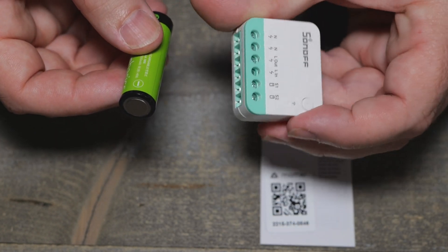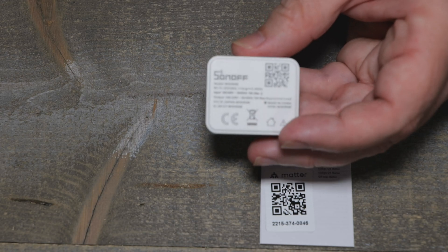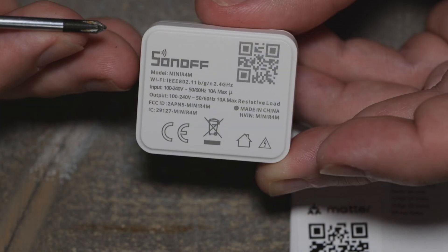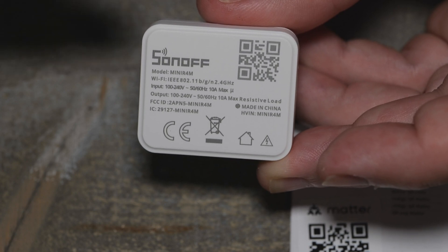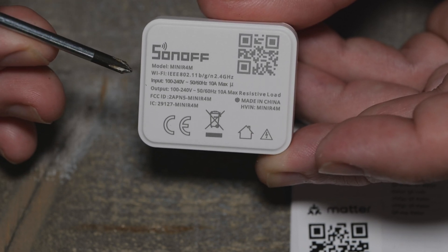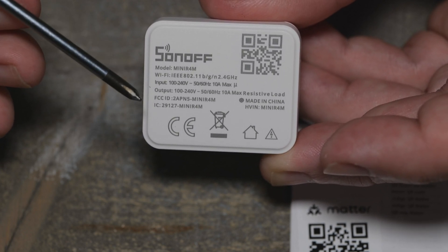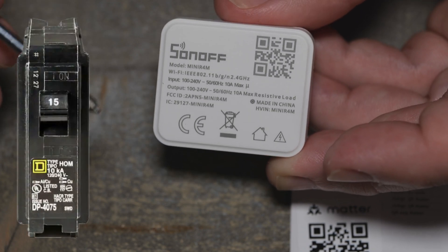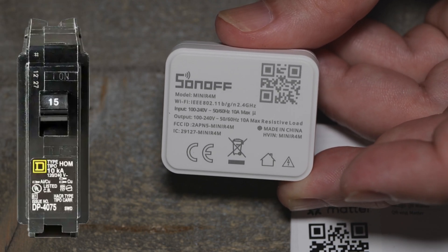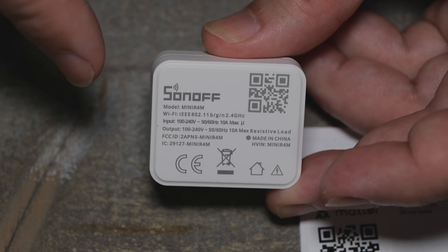One thing I'm seeing right off the bat - zooming in - this is one of the issues I have. It is a 10-amp relay. I did that test on a previous model and ran well over 10 amps and it did fine, but stick to the rating. I doubt they put a fuse in this, so definitely put a fuse on this if you have a 15-amp breaker. You don't want this being the weakest link - you always want the breaker to be the weakest link. When stuff shorts out down the line, you want the breaker to trip, not this.